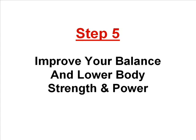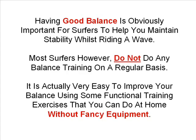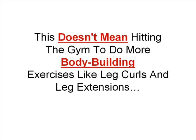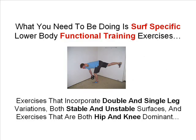Step five is to improve your balance and lower body strength and power. Having good balance is obviously important for surfers to help you maintain stability whilst riding a wave, but most surfers do not do any balance training on a regular basis. It is actually very easy to improve your balance using some functional training exercises that you can do at home without any fancy equipment. Surfing also requires a lot of lower body strength and power. Having fit strong legs will mean that you can land steep takeoffs, perform powerful manoeuvres and not have an increased risk of injury. What you need to be doing is surf specific lower body functional training exercises that incorporate double and single leg variations, both stable and unstable surfaces, and exercises that are both hip and knee dominant.